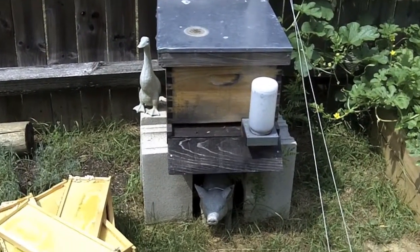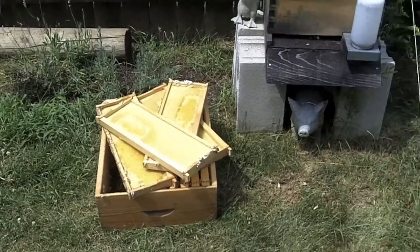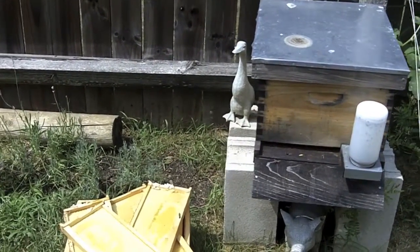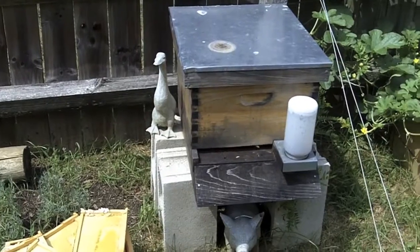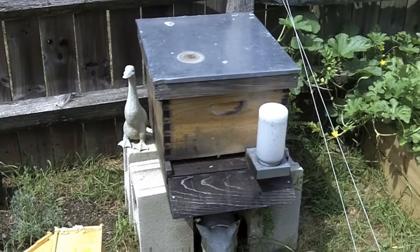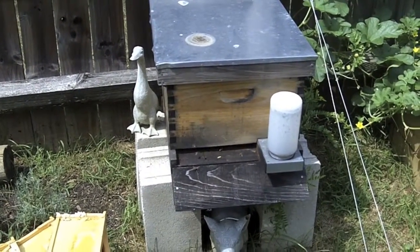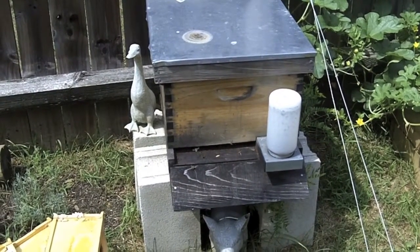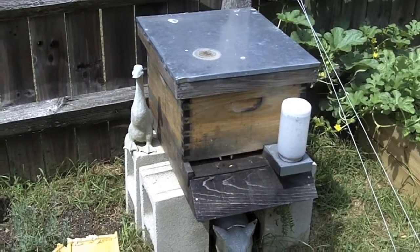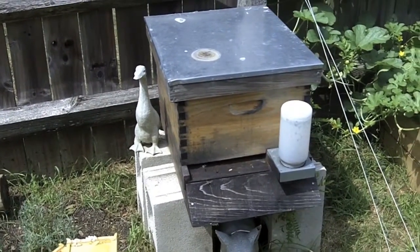we tore this beehive down a little bit and removed the top of the honey super from it. What I noticed is that we had had a wax moth invasion and the hive is very weak at this point. Usually when you have a wax moth invasion like that, what that means is that the queen is dead and the hive itself is going to eventually collapse, because the bees that are left are basically just going to live out their life cycle. But without having a queen in the hive, there will be no new eggs and no new honeybees.